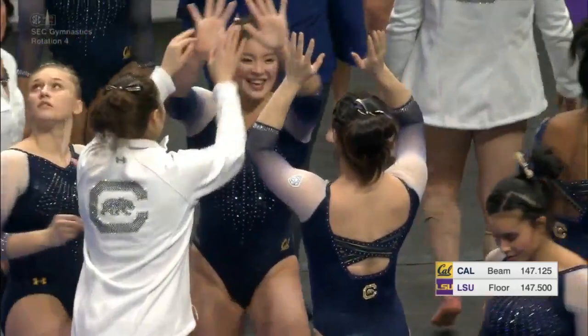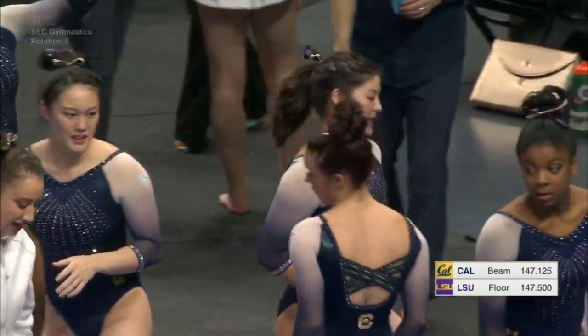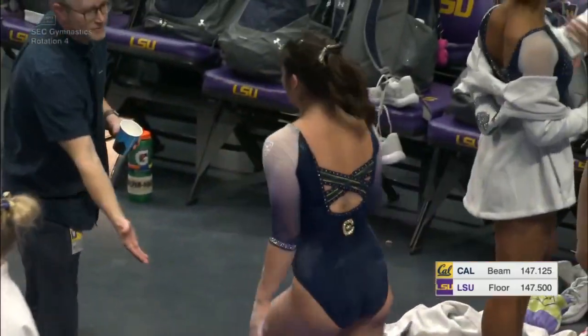Well done on their leadoff routine. This crowd is about to get fired up.